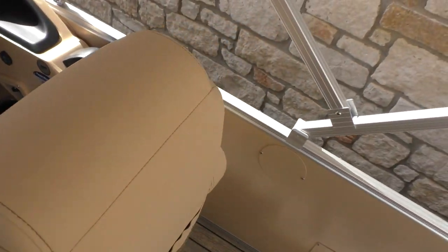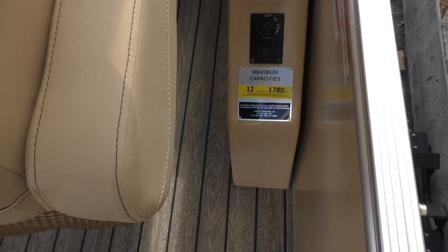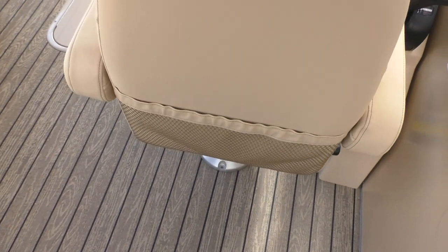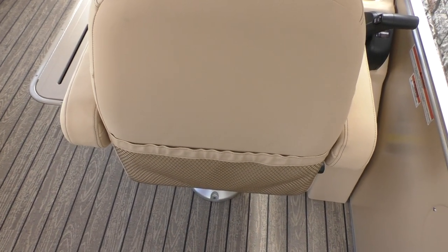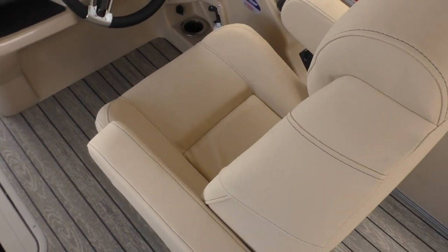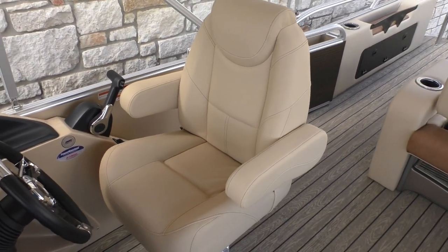This model, with the engine and Sport Performance Package, has a Coast Guard safety rating of 12-person capacity. Behind the high-back comfortable seat there's storage netting, and all of the upholstery is built in-house at Avalon.